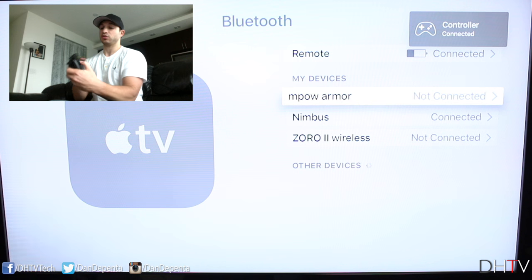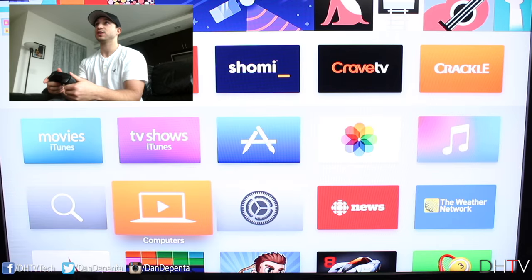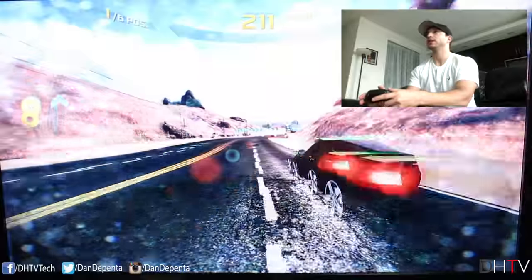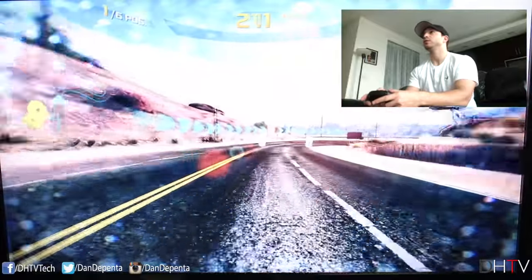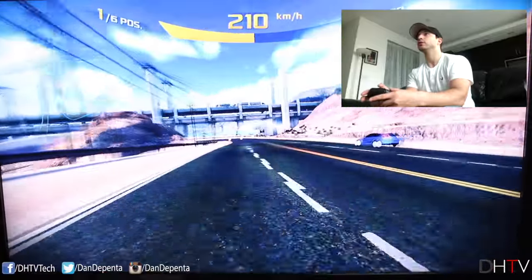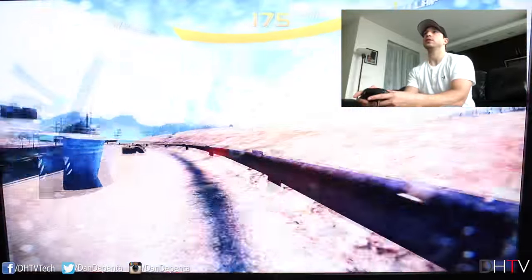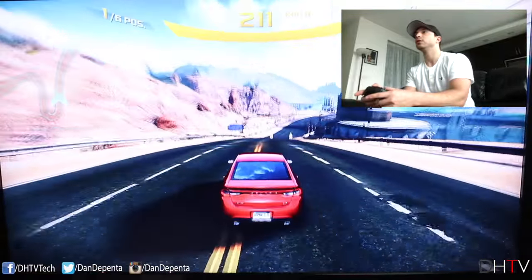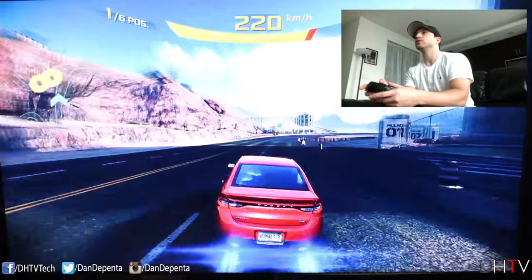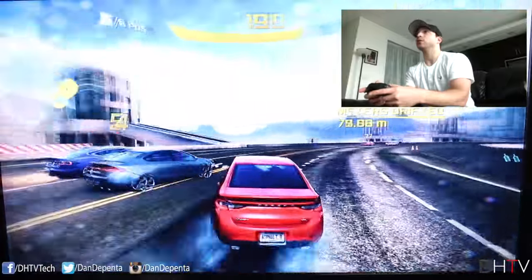The controller is connected and I can actually control the screen — pressing the D-pad controls navigation, and pressing B goes back. It's almost like using PlayStation or Xbox. Let's open up a game. This is Asphalt 8 in action — it looks pretty nice and I'm using the controller. There's a little lag there but that's not the controller's fault. You can change up the view of how you see the car, and you've got your NOS or Nitro by pressing the A button. The B button also does it.